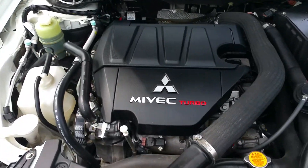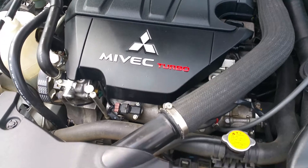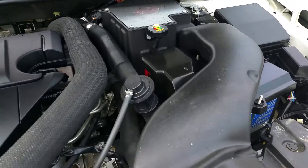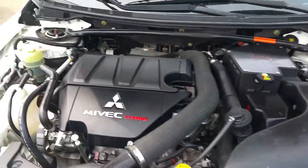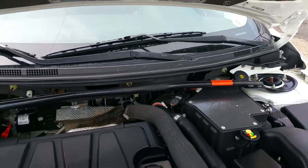Underneath the hood it does have a 2-liter Mivec engine. It has the single scroll turbocharger and it is intercooled. This one also has an aftermarket AEM airbox intake right here, as you can see — a really nice aftermarket feature. It does have the front anti-sway bar.